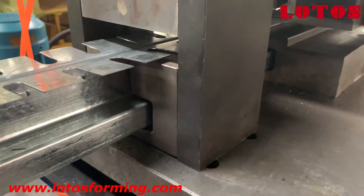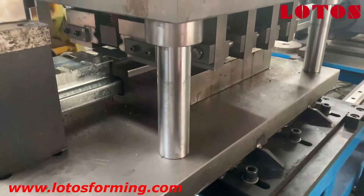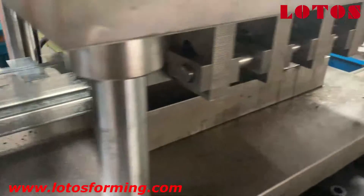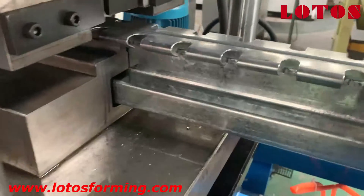Here is the die for the shape, then it comes to the bending die to bend the notch of the two sides. Let's check the final shape after bending — the notch will look like this.